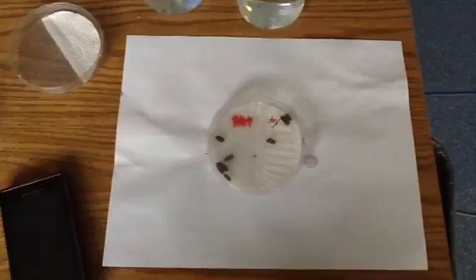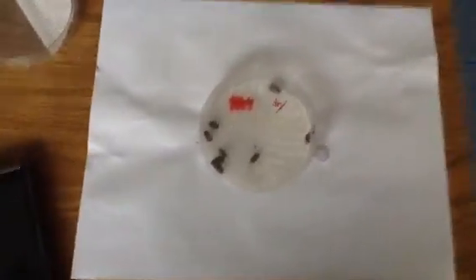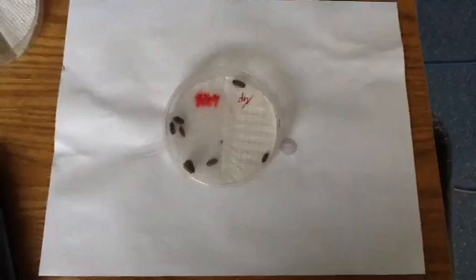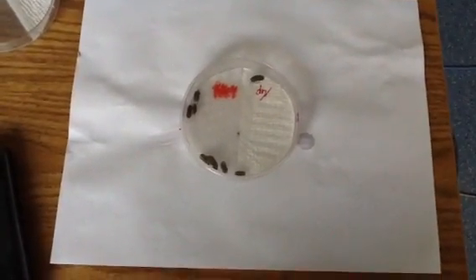Okay, so the wet side obviously is so wet that you can't see what it says anymore, but you can see the dry. Alright, what do we like? Don't try to go under right away.